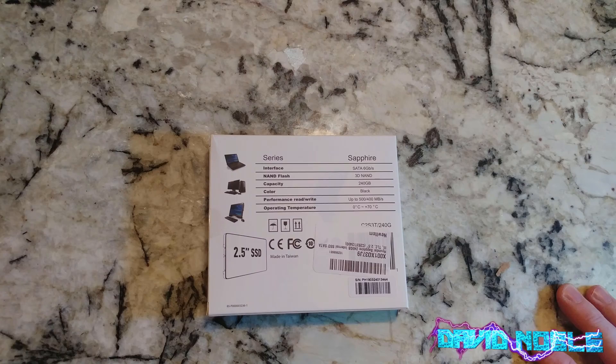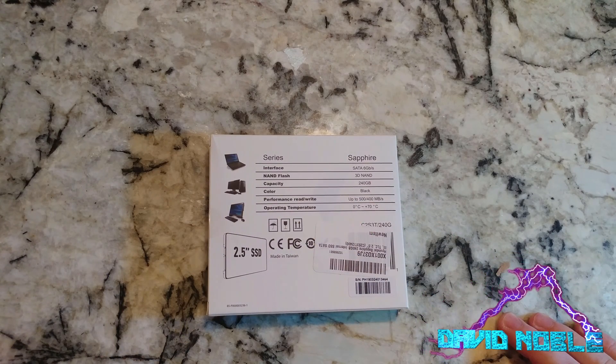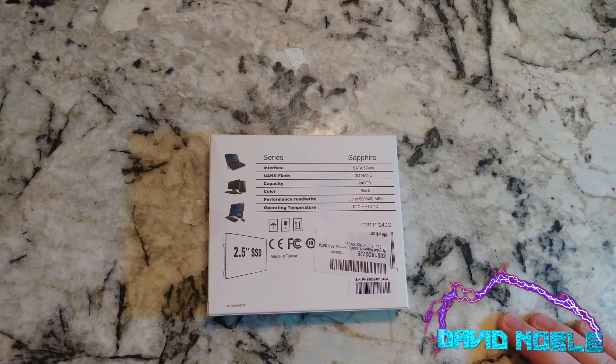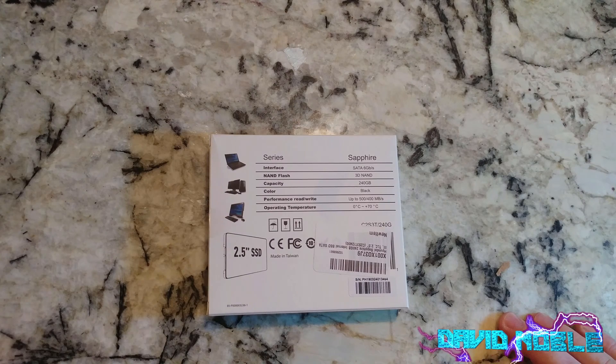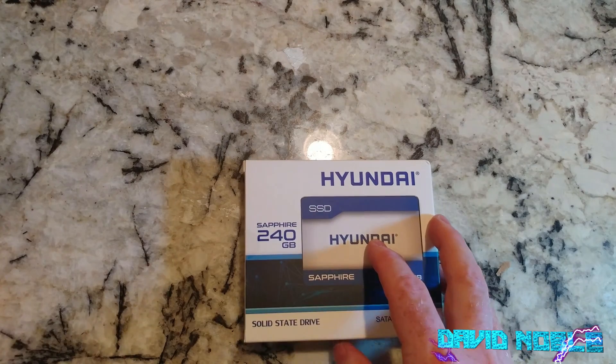We'll try to add a little benchmark at the end so you can see if it hits the rated specs — up to 500 megabytes per second read and up to 400 megabytes per second write. A lot of drives I've dealt with on this channel start off good and then pitter out afterwards and aren't as good, but we expect great things from Hyundai.